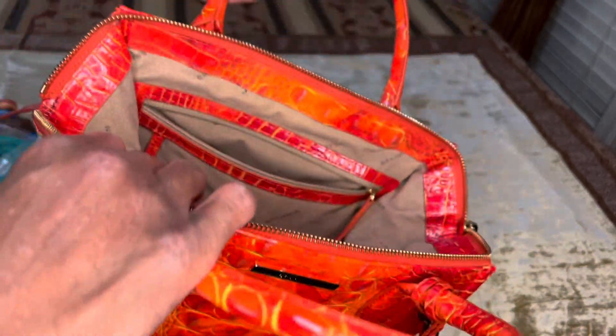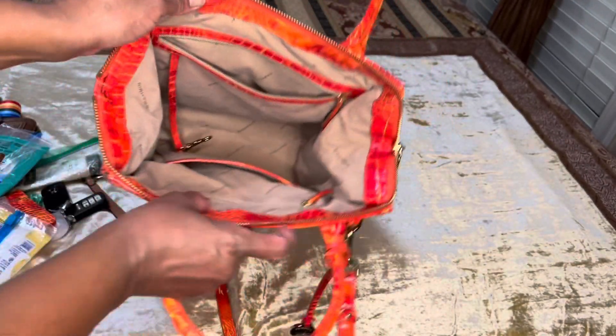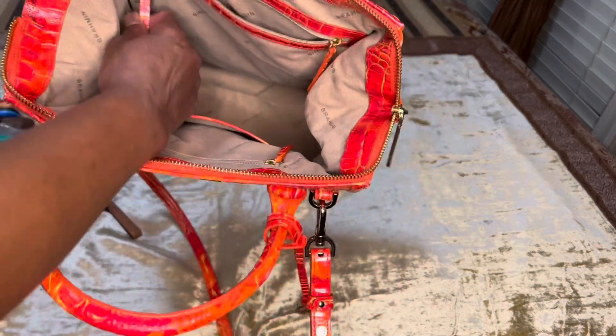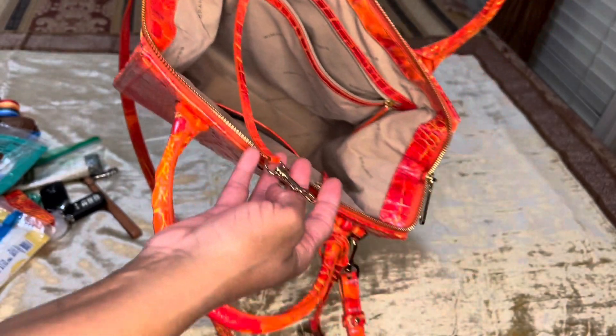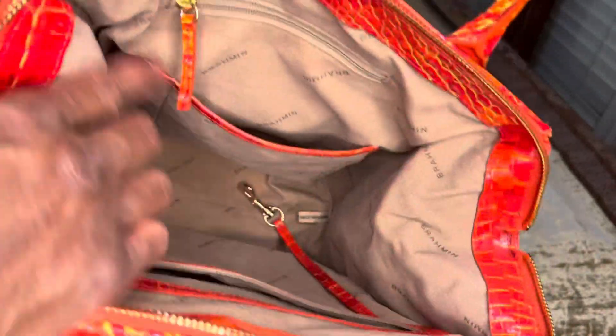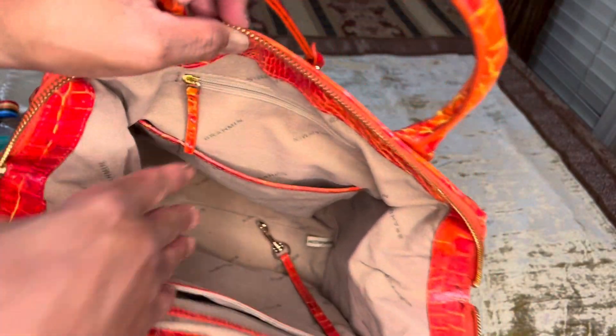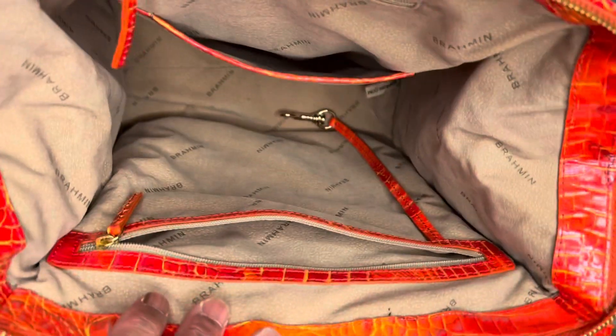Then you have this deeper zip pocket on this side, which is wide and very deep — it goes from this end to this end. They also have a little hook on the inside where you can hook your keys or anything you don't want falling out. And in this slip pocket, there's a place for an ink pen. I don't ever use the ink pen slot because I always keep pens or anything that has a tendency to spill in a Ziploc bag.